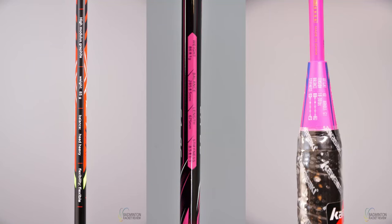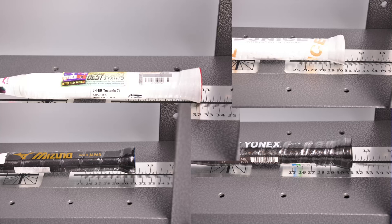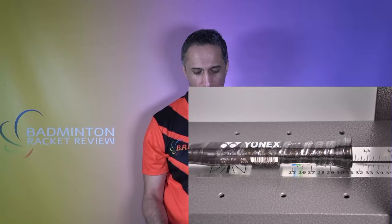Balance point: manufacturers denote it in very different ways — some use diagrams, some use millimeters. On the E-Zone, we measure all balance points exactly the same so you can make a like-for-like comparison, and we independently test all of them in millimeters. The balance point affects the impact on the shuttle — the more head heavy the racket, the more impact it has. It can also affect how heavy a racket feels in your hand and affects airspeed.